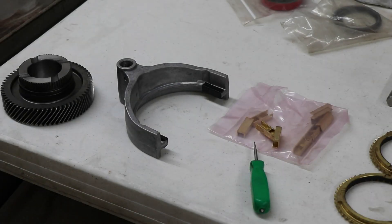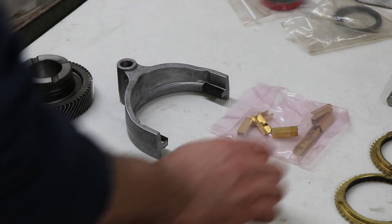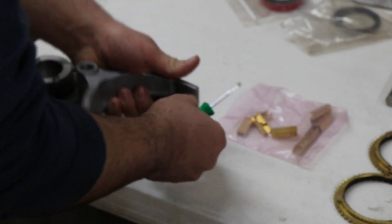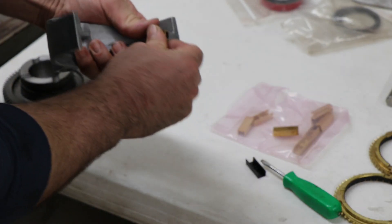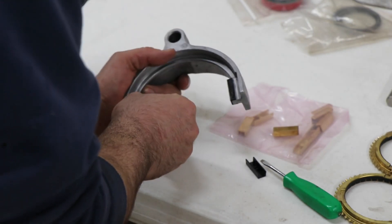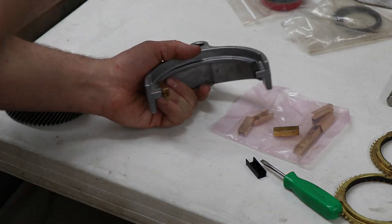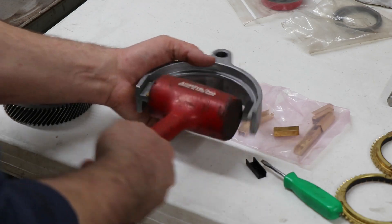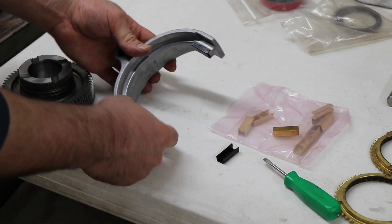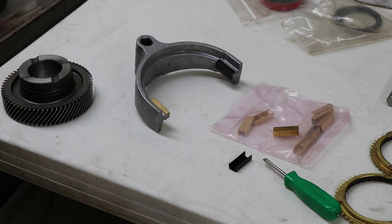As long as you've got the transmission apart, it's a good idea to upgrade the shift fork pads. These aftermarket ones are bronze, so they're stronger than just the factory plastic ones. They're super easy to remove - you can just kind of pop them off. And then the bronze ones, depending on how well they fit, you should be able to just get them started and then hammer them on. Now these are a lot stronger than the plastic ones. They can wear and break still, but usually if you're getting to that point, you have a problem with your clutch engagement or disengagement.